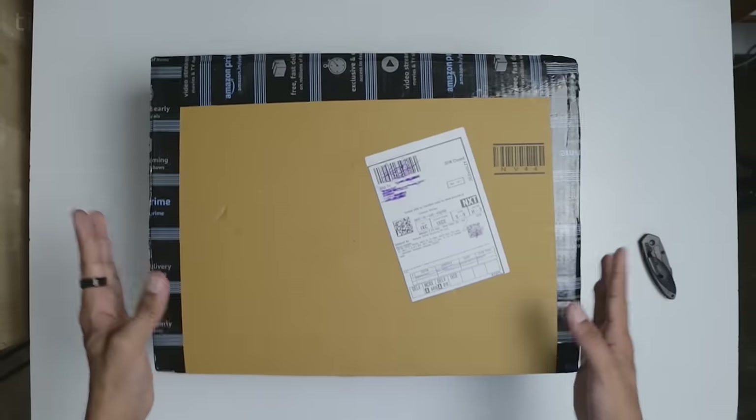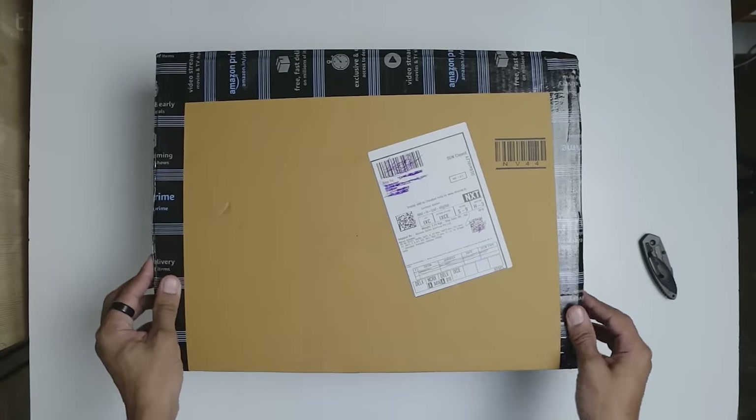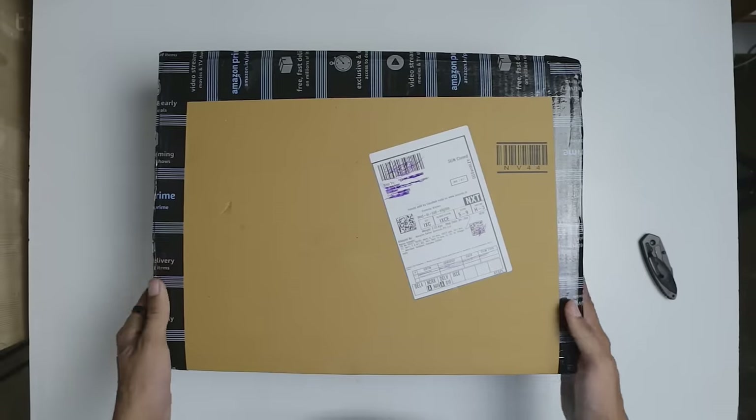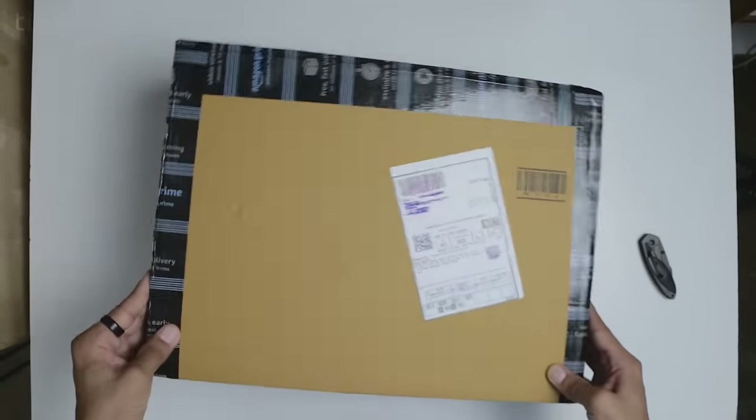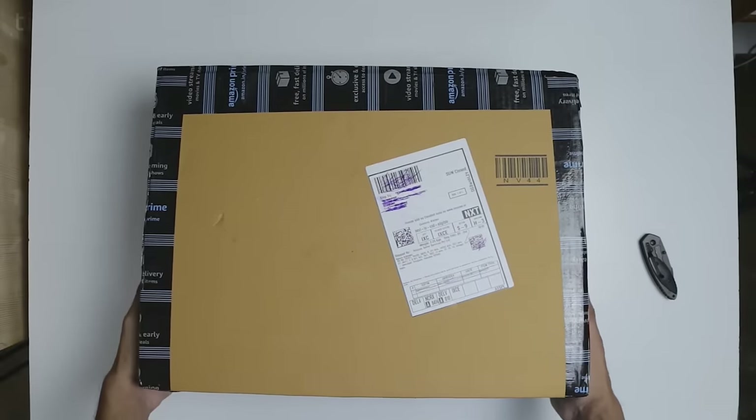Before we begin with this review of the Nescafe eSmart coffee maker, let's take a look at what we get inside the box. Here is the standard Amazon packaging which we are very used to seeing. By the way, at any point in this video if you think this product is worth checking out, just head to the links down below in the description. But anyways, let's just not waste any time and open this up.